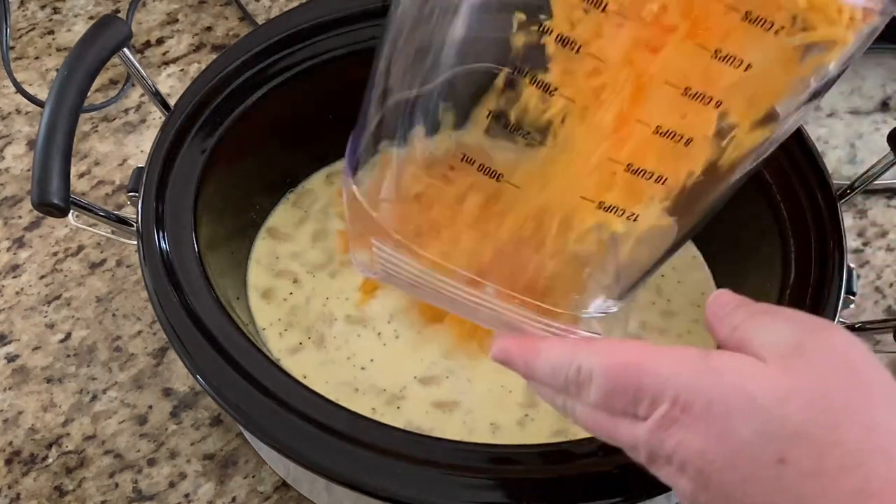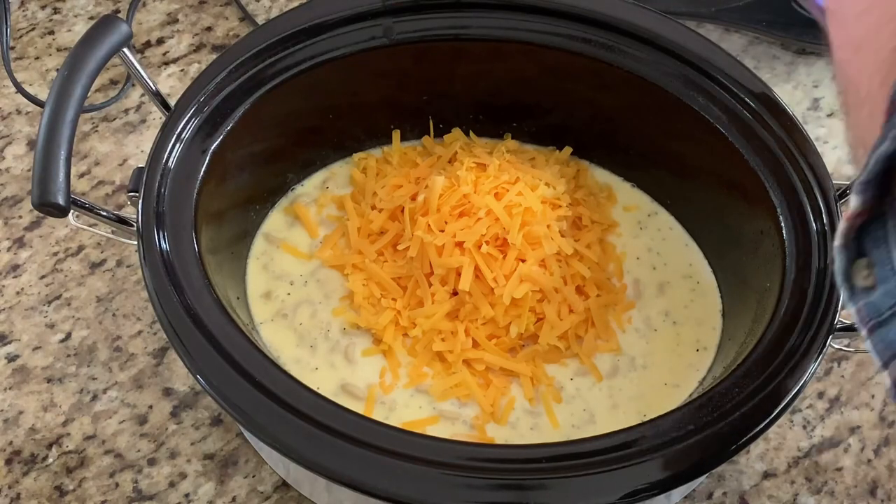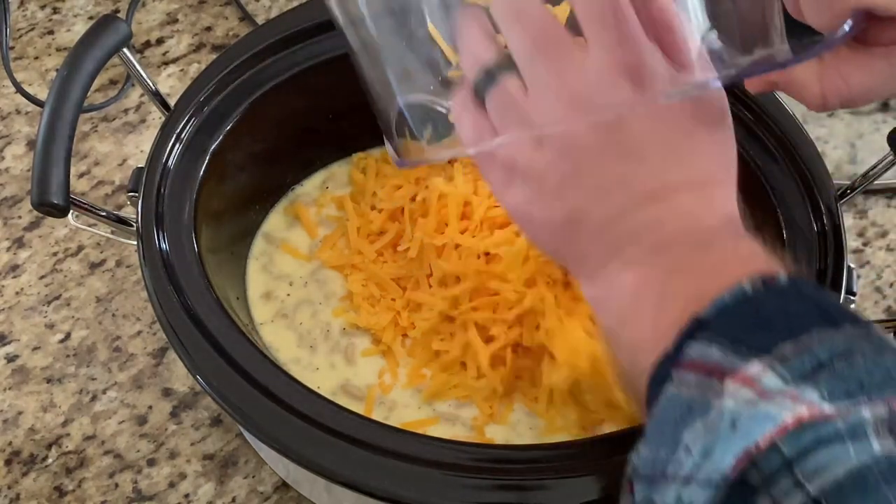Add in your two cups of cheese — remember that we took one cup aside from the three cups and set that aside to go on top.